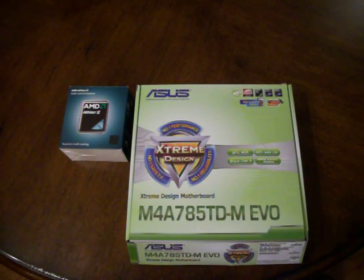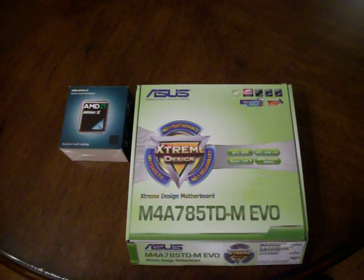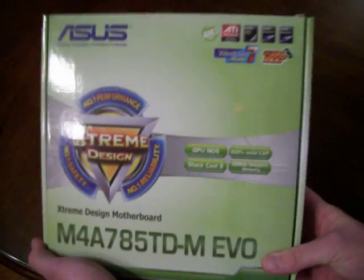Hi everyone, Tech the Redneck here again. Today's video will be a reveal or expose, so to speak, of the motherboard and the processor for my computer build. First thing we'll look at is the motherboard.